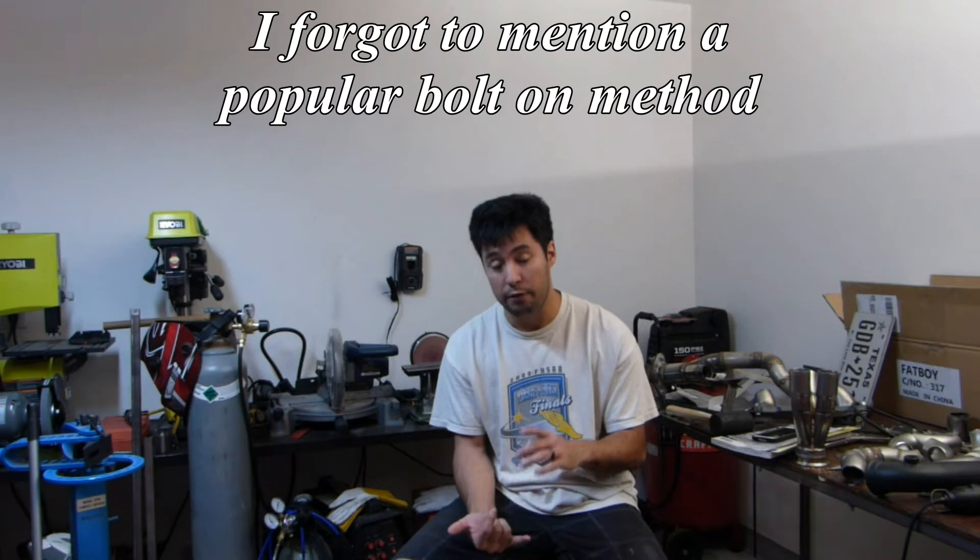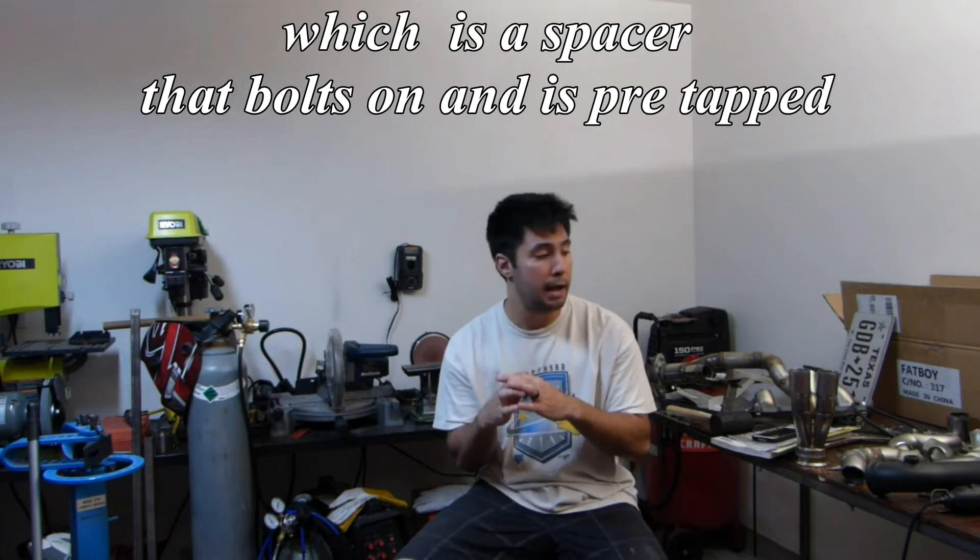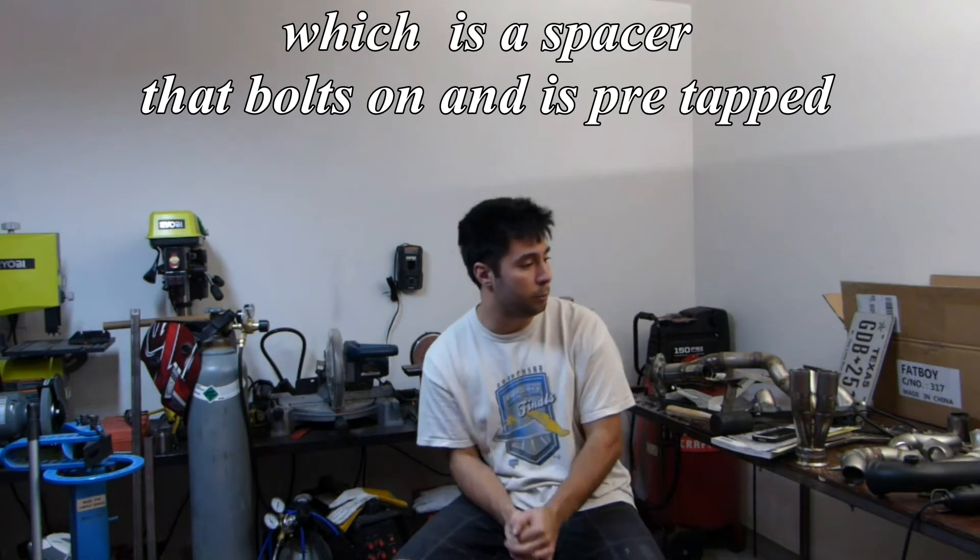Now some manifolds you can't do this with. If you have a plastic manifold or extremely thin aluminum manifolds, it's not recommended. For thin aluminum, you can buy threaded inserts — pre-threaded blocks that you TIG weld into the aluminum. Obviously if you don't have a welder you'll have to take it to a shop, so there might be additional costs with that.